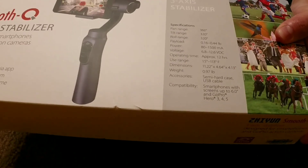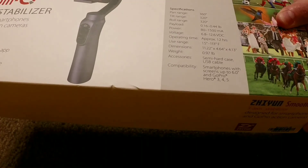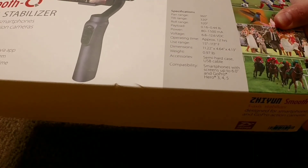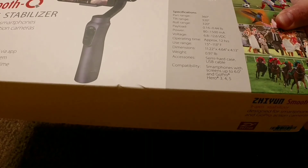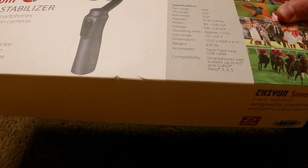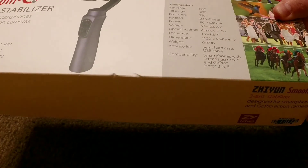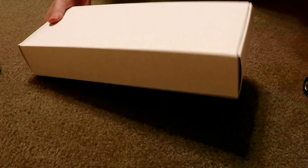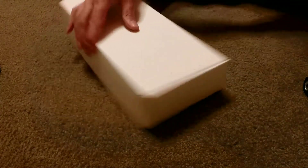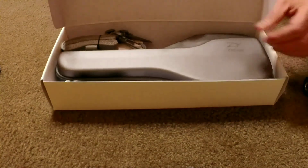It has multiple intelligent controls. A couple of specifications you might be interested in: pan range of 360 degrees, tilt range of 320 degrees, and roll range of 320 degrees. It can handle a device from 0.16 to 0.44 pounds. It has a built-in power pack of up to 1500 milliamp hours, an operating time of approximately 12 hours, and weighs in at 0.97 of a pound — just under one pound.